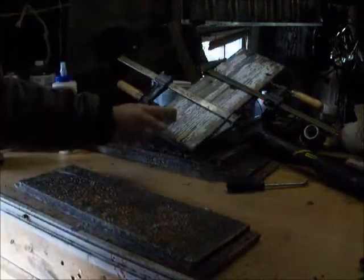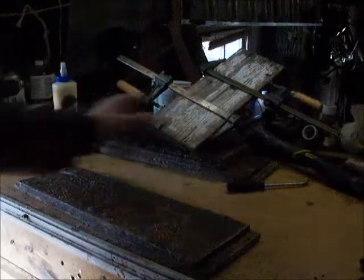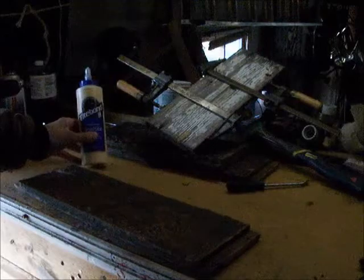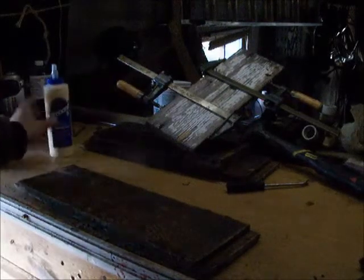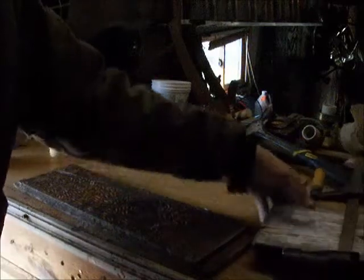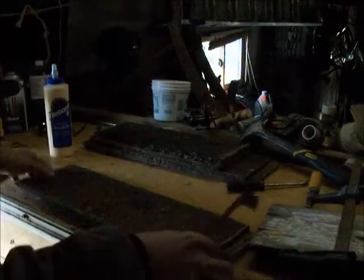I'm pretty happy with that one there, so I'm going to go on to the next one. You can see I've got one here that was busted long ways. I've clamped it, taken it apart, cleaned it real good, and bonded it back together with some Titebond. It's been clamped for about two hours now, so it's almost ready to come apart so I can glue this back together.